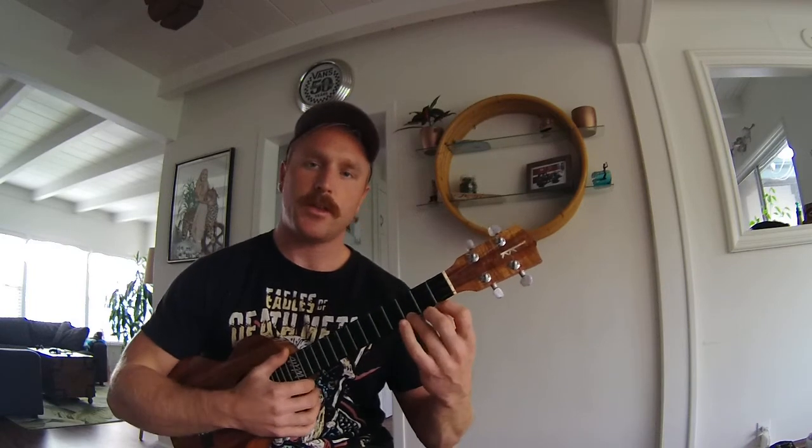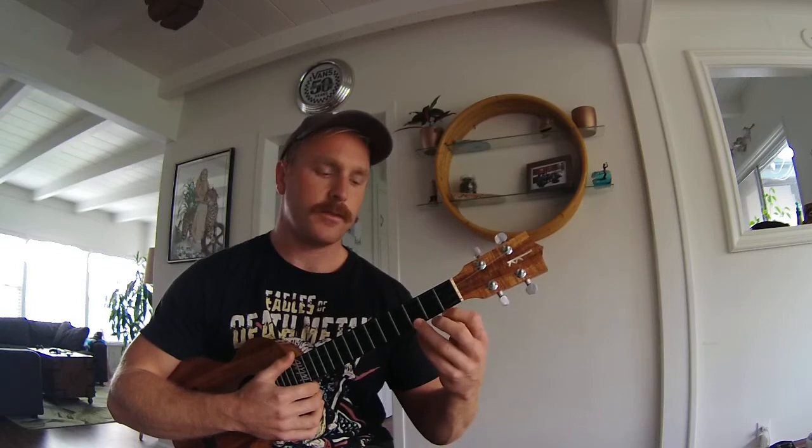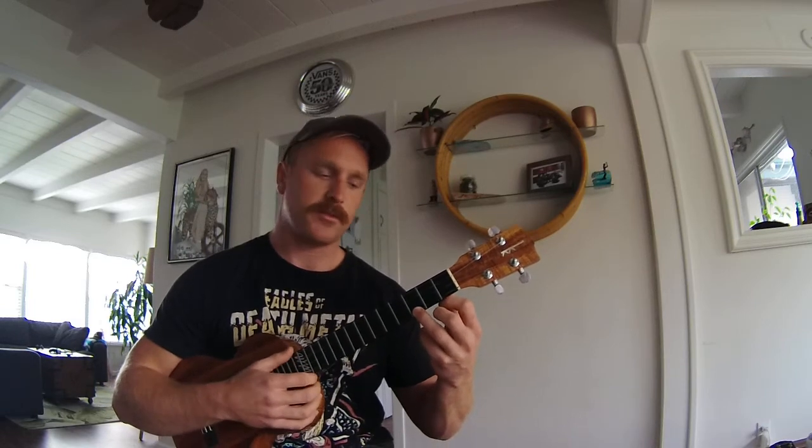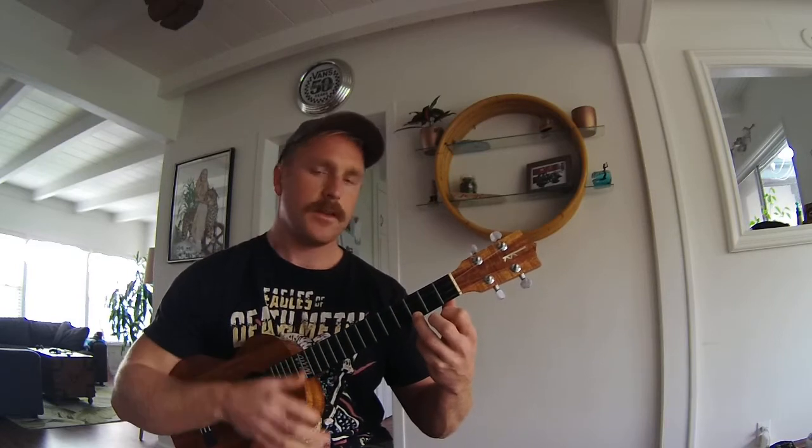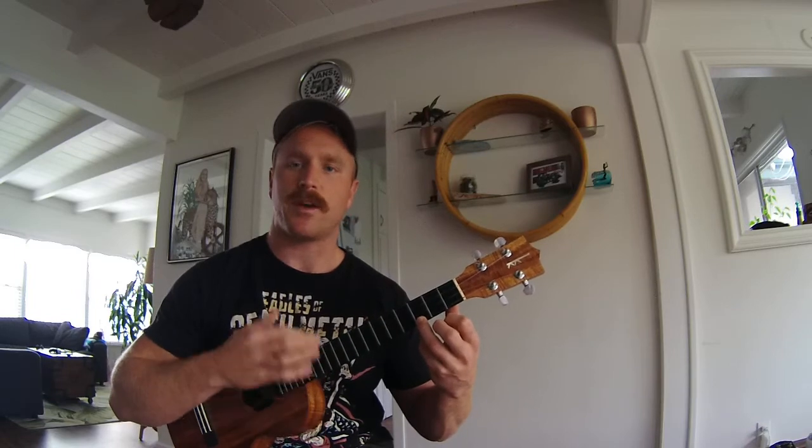First we're doing the C major — third finger, third fret of the A string, bottom string. This is a C major. Major chords are generally happy and very sturdy. You can play them for a long time.